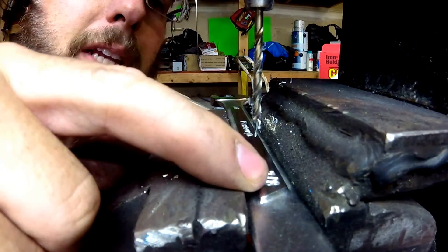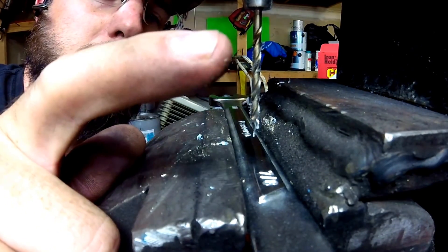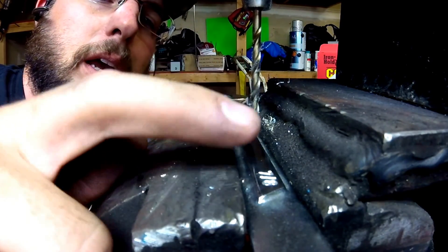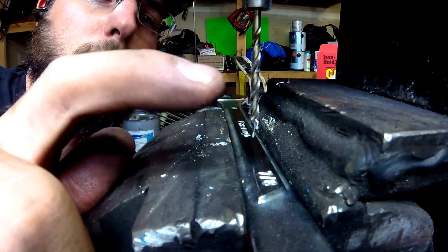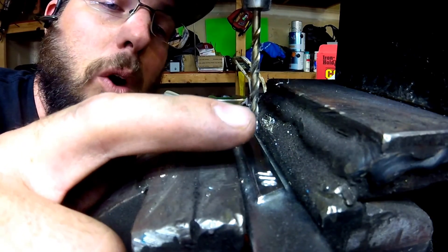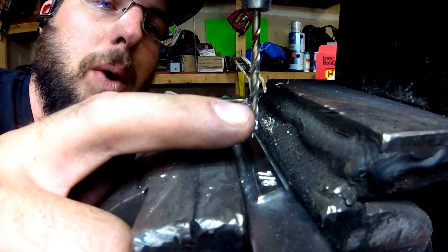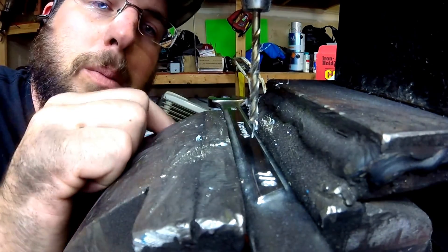We've got ourselves a seven-eighths wrench right here. This is going to be your higher-end tool — steel tool alloys — and it's also got a little bit of a rounded shape to it. So we'll get the chance to see how this bit tries to walk, see if it just tries to start digging in right away or whether it walks around a little bit as we go.